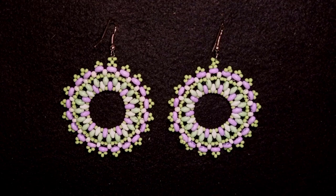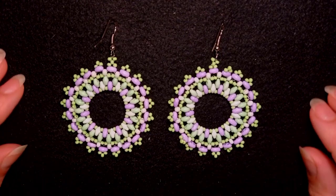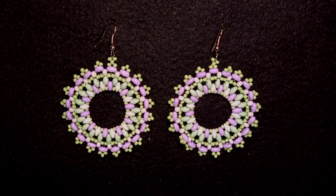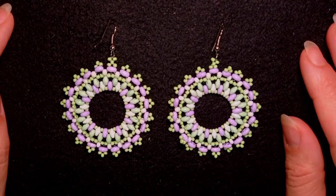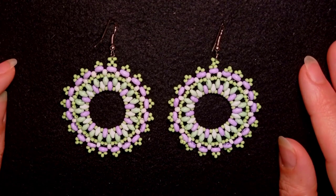Hi there, I'm Teddy from Bijuteo Beading, and in today's tutorial I'm going to be showing you how to make these large lacy SuperDuo earrings. They're easy to make and I'm showing step by step, so I'm sure you will be able to make them by yourself. You can always ask me anything in the comments. If you're new here, consider subscribing and hitting the bell button to be notified when I make new tutorials, usually twice a week.